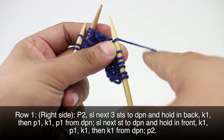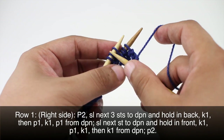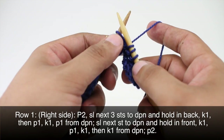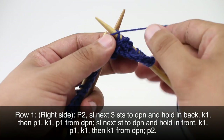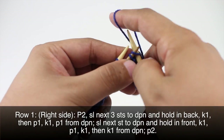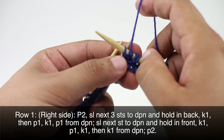I find it's a little bit easier to work from double pointed needles myself. Then we're going to knit one from our main needle, and then we will knit the following sequence from our double pointed needle: purl one, then knit one, then purl one again.